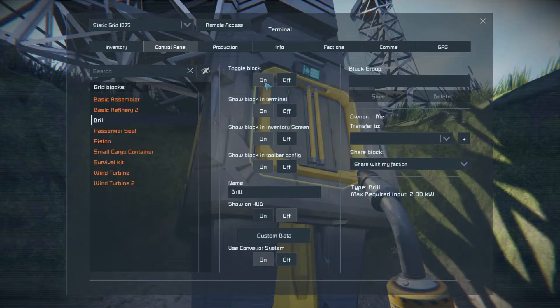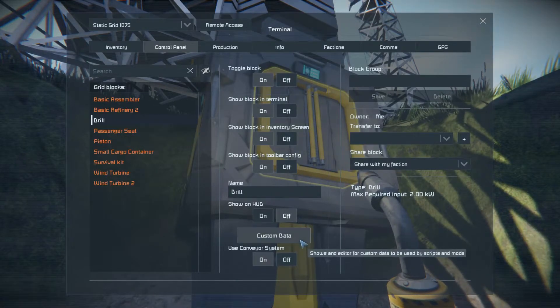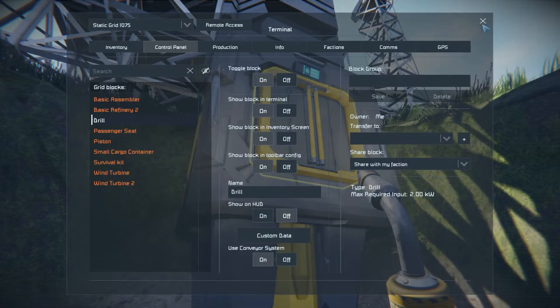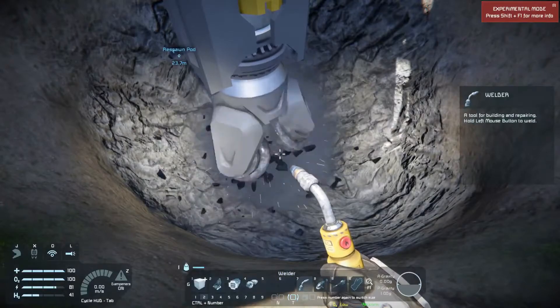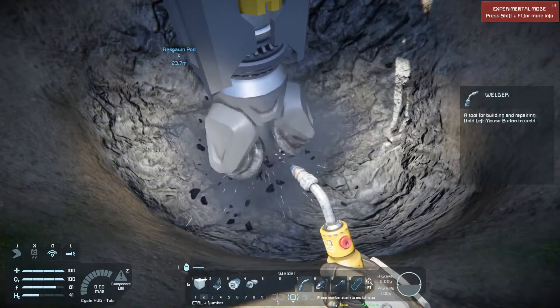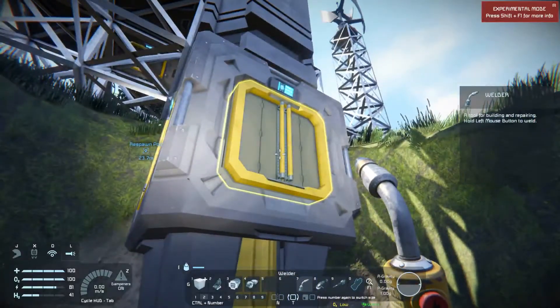I believe the setting I'll use is 0.05, so it will move almost immeasurably slowly. Then we turn the drill on. You can hear and see that the drill — which has an effective area larger than the drill head — is already beginning to collect stone. You can see in the drill that it grabs a certain amount of stone and that stone is immediately being taken out and moved to the basic refinery.